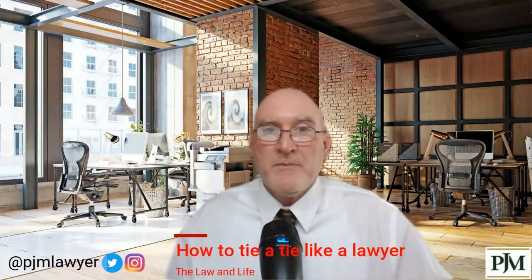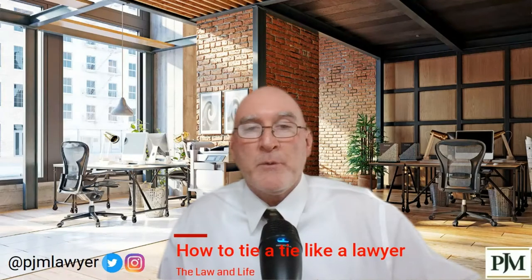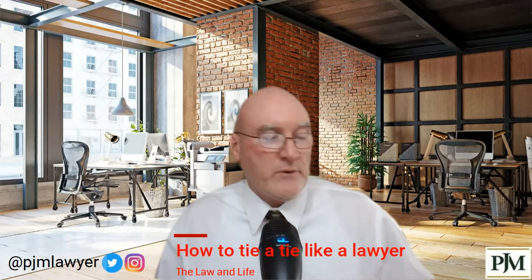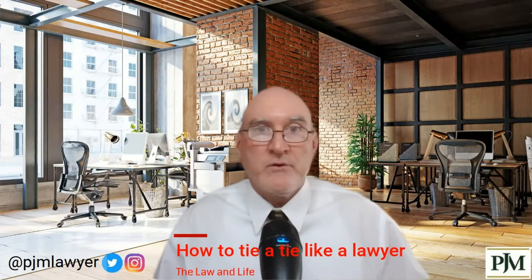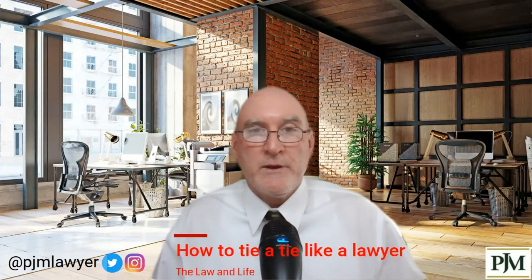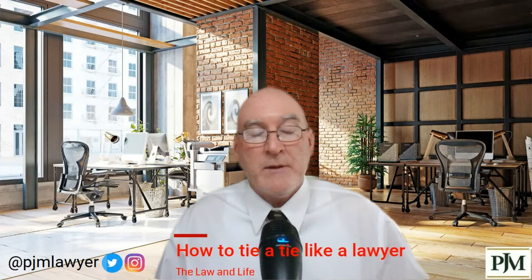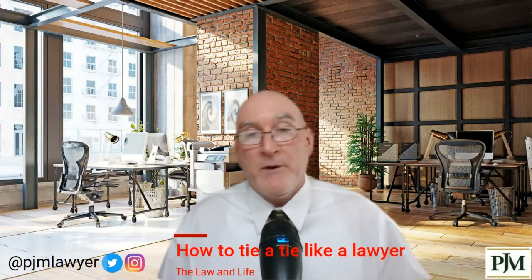Good afternoon my friends and welcome to the Law in Life. I'm your lawyer Patrick McGeean and I am your best friend at your worst time. I'm playing lawyer today — I'm between depositions, literally in between them all day. At the end of the last deposition, I got a funny email. I thought it was a funny email.